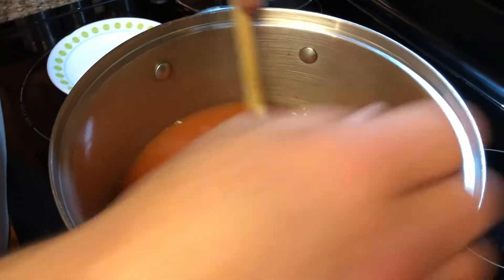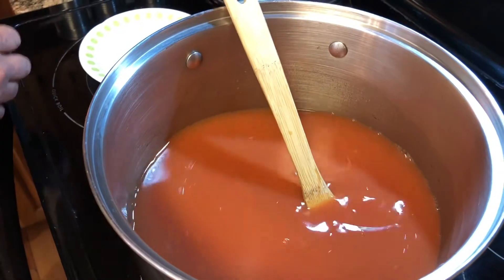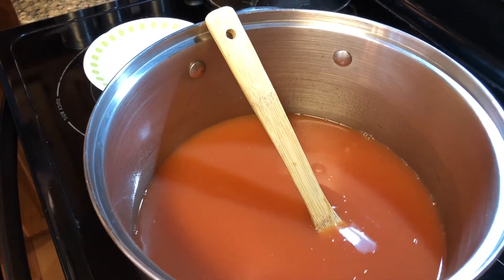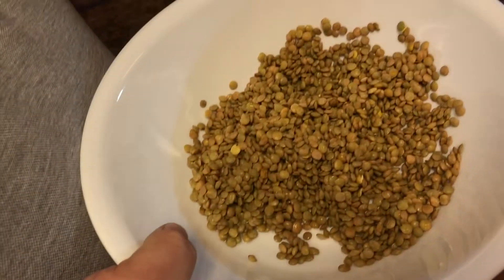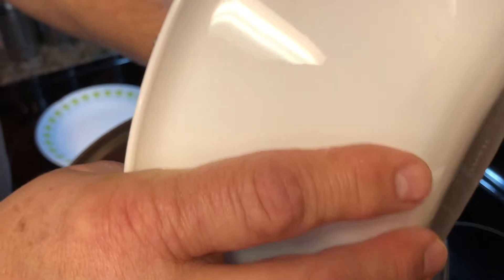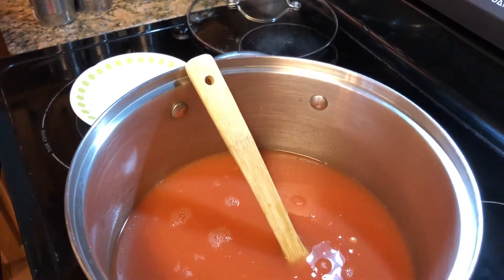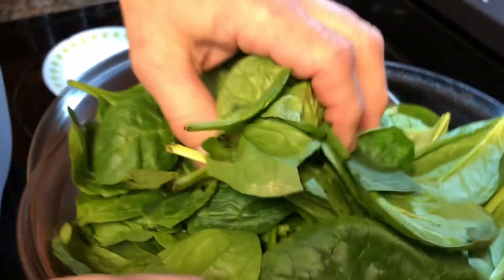Turn it up kind of high to get it going. To that I'm going to add some lentils — this is about half a pan of lentils that I pre-soaked so they would cook quicker. Lentils cook really quick anyway, so these will cook up probably in less than half an hour. Put those in there, and also add a small bag of spinach.